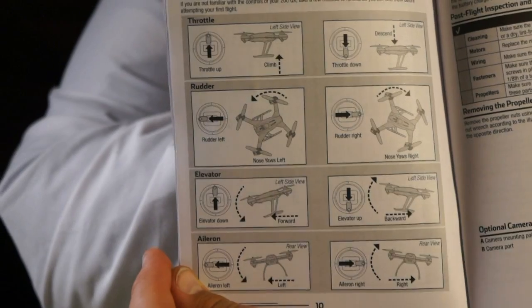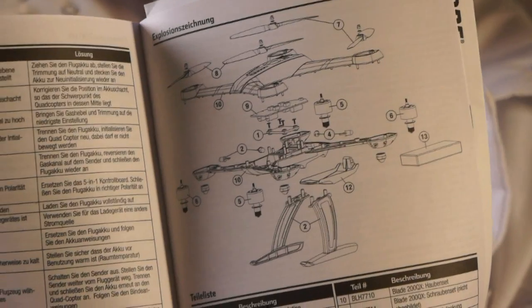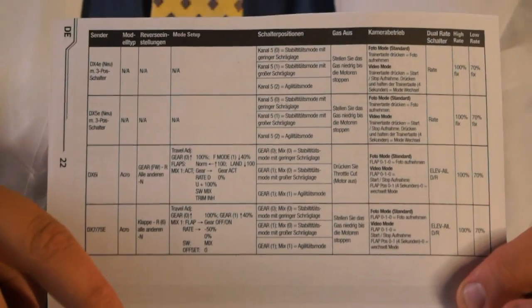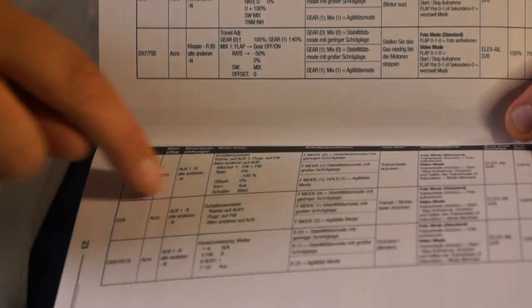I've been thumbing through the manual — it's actually quite well written, pretty right to the point. Gives you nice little diagrams, tells you what the sticks do, has a nice exploded chart of all the pieces in case you break something. My favorite part: assuming you have a bind-and-fly, it has the parameters for different radios. So if you have a DX6, DX5, or DX8, it tells you what switches do, what to reverse. No guessing — you're good to go. Decent little book.